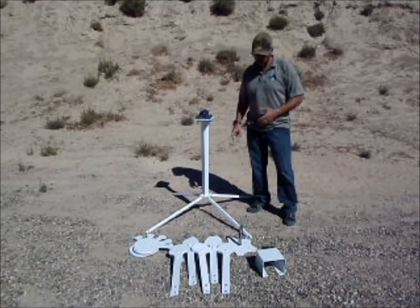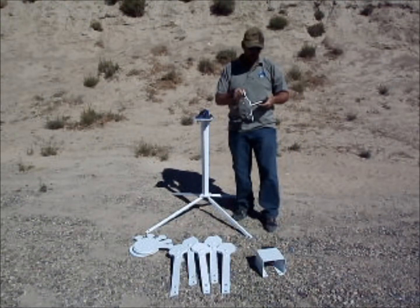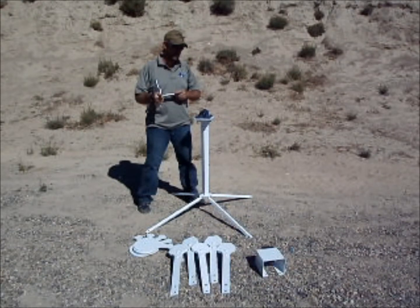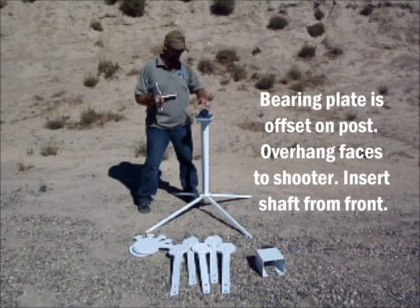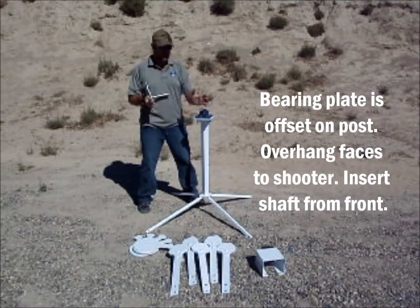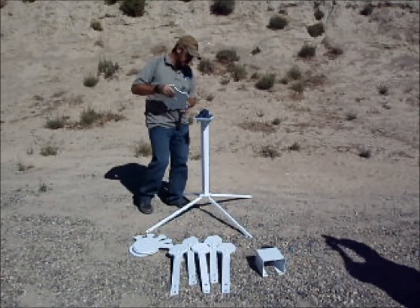After you get the legs onto the vertical post, the next thing you're going to want to assemble is the front plate. It's got the stainless steel shaft on it. Now in the stainless steel shaft, there are small pieces drilled out — that's where your set screws on the pillow block bearings are going to go. When you look at the vertical piece there, you'll see that the top plate is actually offset to one side. That's the side that you want to insert the stainless steel shaft from.